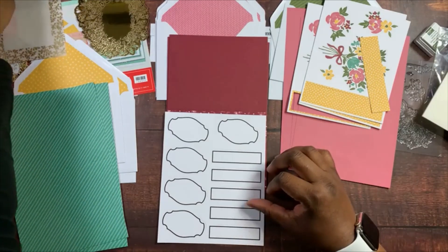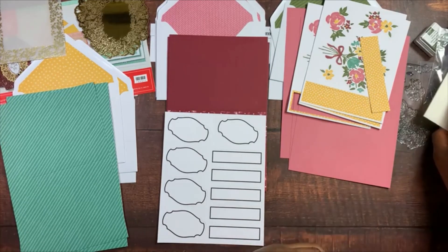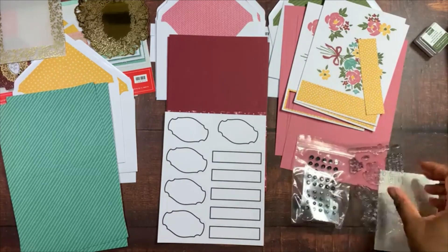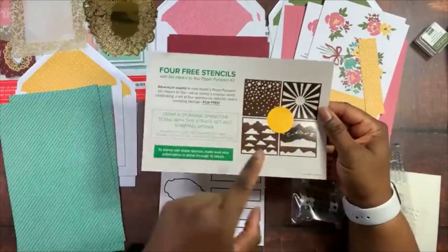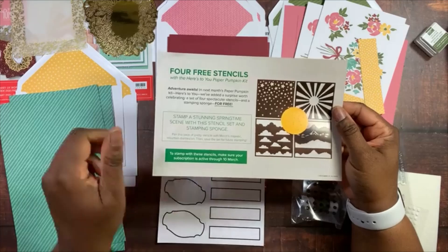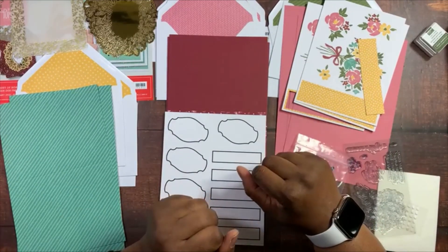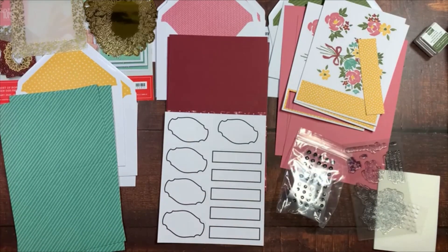This is great timing because I know some people I need to send condolence and sympathy cards to. If you're interested in the March Paper Pumpkin, there are some gifts that will go along with the kit, and you have until March 10th to subscribe to the March 2021 Paper Pumpkin. If you have any questions, let me know — feel free to contact me, and happy crafting!